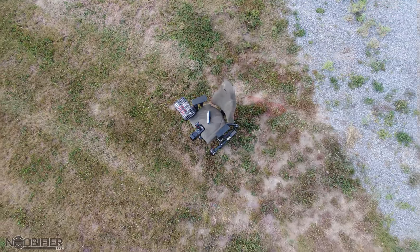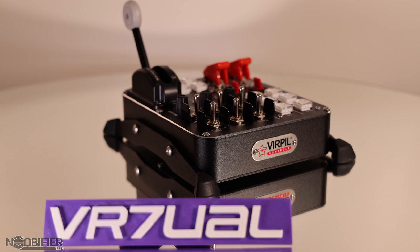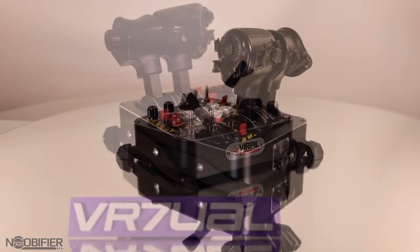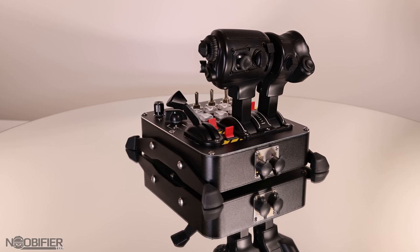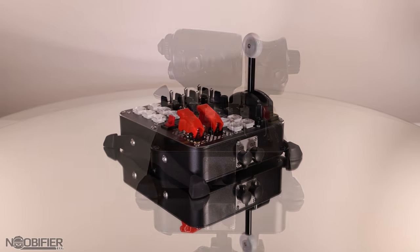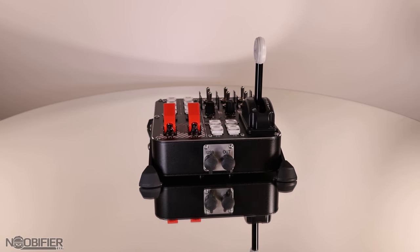We have more and more USB devices to include throttles, pedals, sticks, panels, eye trackers, head trackers, DAC amps, button boxes, and all kinds of stuff. VPC has added an auxiliary port on its newer devices such as throttles and panels. Panels can be slaved, but note they cannot be daisy chained — which means one panel into one throttle.